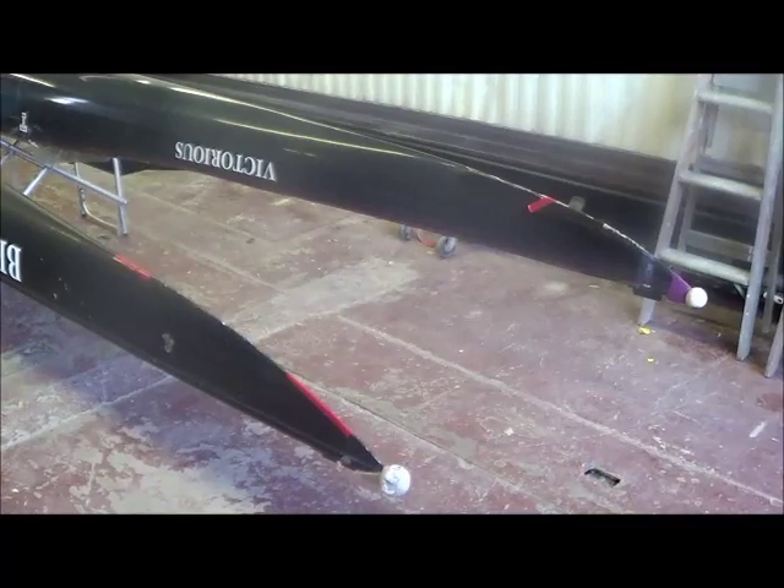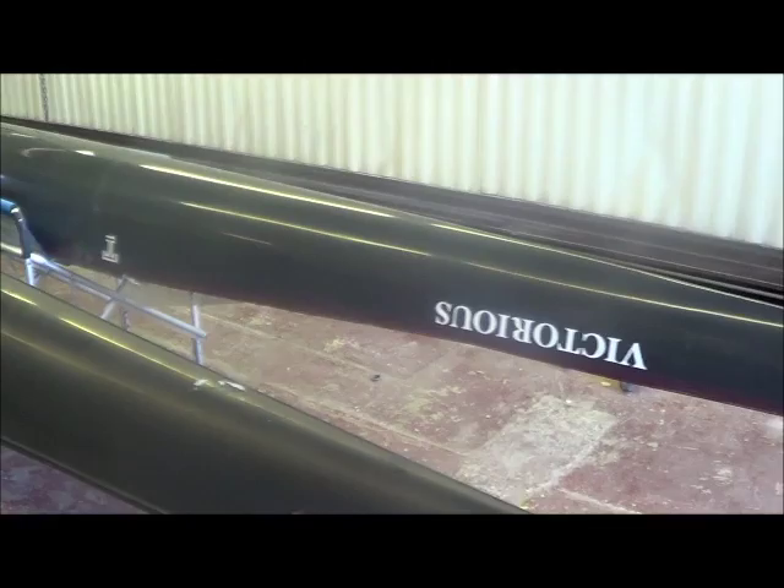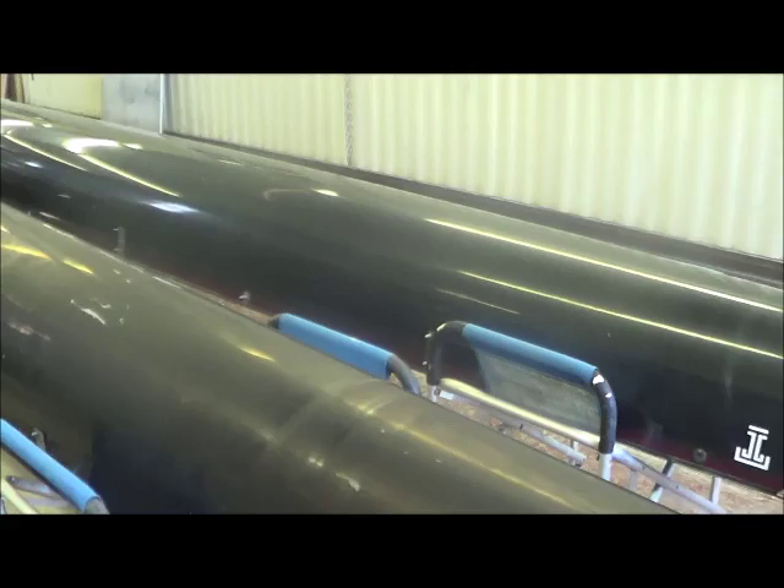Here we have two Vespoli 8's that we just picked up for the Temple Women's Rowing Team. These are their novice boats, so I'm doing them both at the same time. They've been living outside — they're kind of faded, lots of scratches.